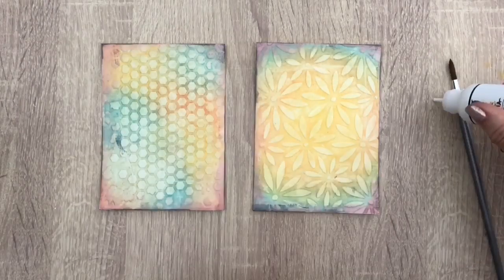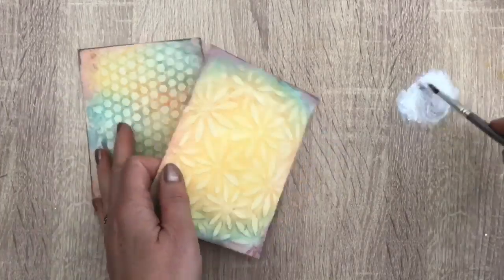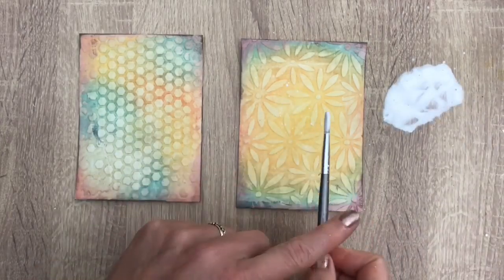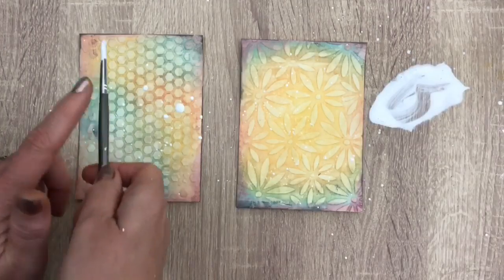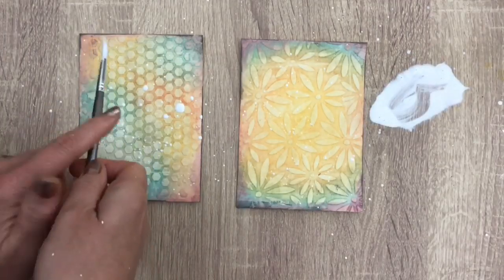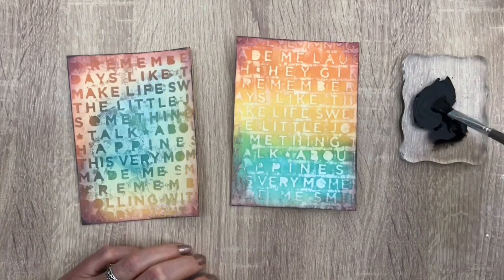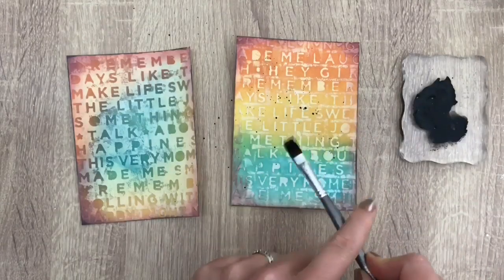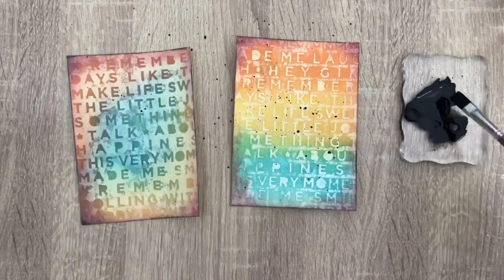I'm going to make some splats with white gesso on the lighter cards. I dilute the gesso with some water and tap on the brush to make some pretty splats. I do the same with black gesso on the darker cards and then let that dry. You can skip adding the splats if you want — I always like the touch of white and black to lift the colors and it looks more playful.